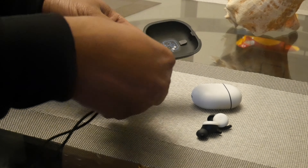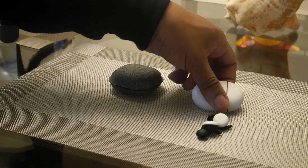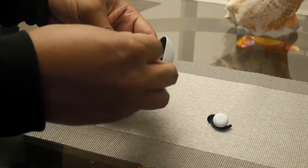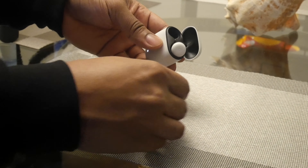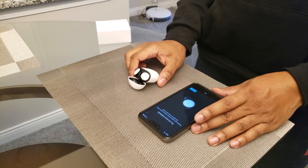I enjoyed my previous Pixel Buds but they were an awful product. These are not awful — these are a great product. It's the product that deserves your money; that's why I purchased it. I don't think this needs a full review — I recommend them just off the strength of my initial experience.